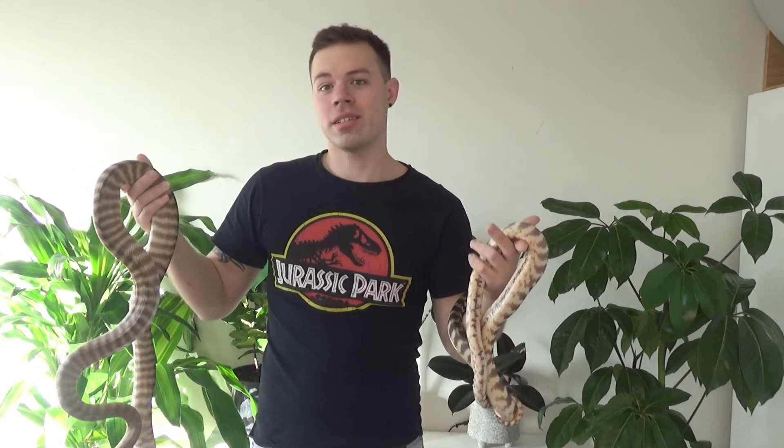Most colubrid species also don't have heat-sensing pits — things like my eastern brown tree snake, for example. The same goes for a lot of other colubrids like milk snakes, corn snakes, king snakes, hognose snakes, rat snakes, and garter snakes — the list goes on. Basically, a lot of these animals are just hunting via sense of smell and sight alone.